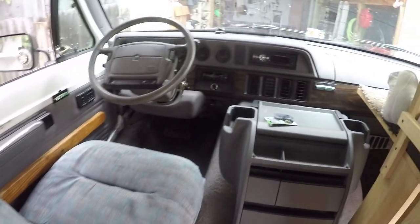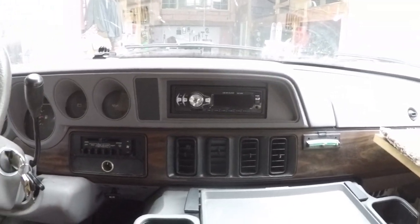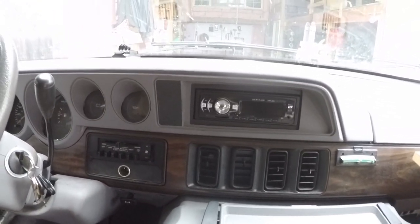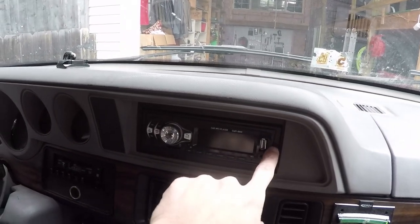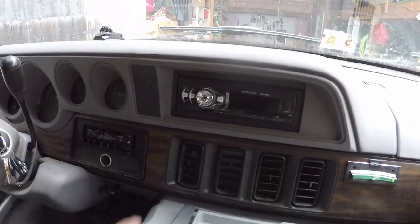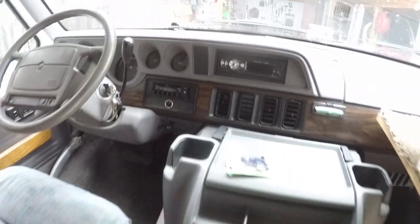Up front everything's pretty much stock. I had a newer radio put in because the old one quit working, so I had an aftermarket radio installed. There's no CD player — it's just a stereo — but it's got a USB port and an auxiliary port so you can plug in your phone. It's also got a spot for an SD card right here. It works pretty well.